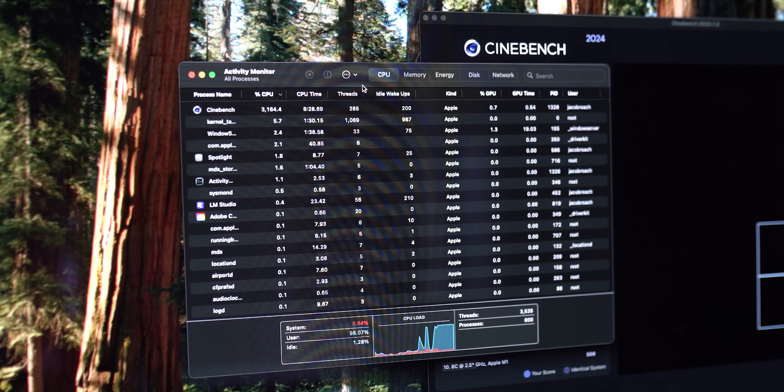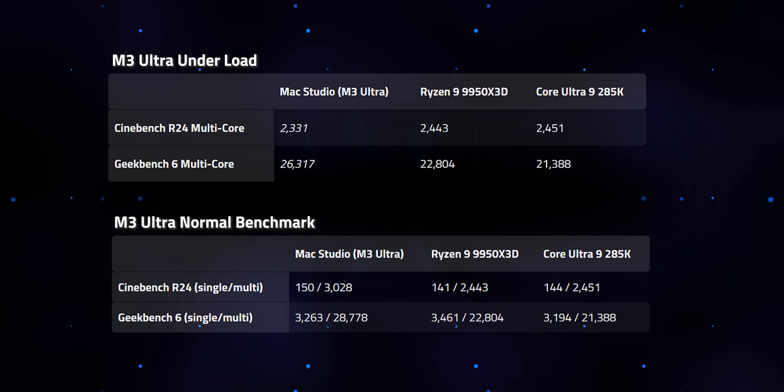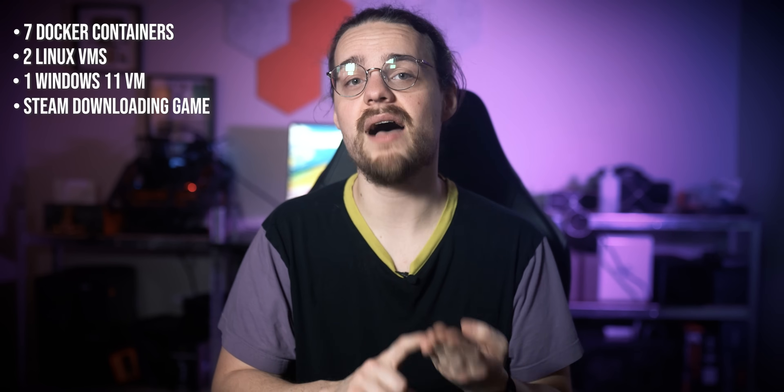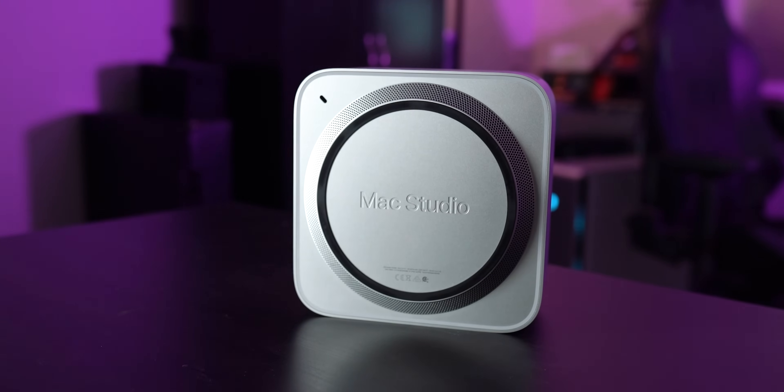These numbers are all well and good, but they don't really showcase how powerful the M3 Ultra really is. I wanted to simulate a power user scenario, so I threw the normal benchmarking process out the window and intentionally loaded up several apps to see how the performance would hold up when multitasking. There's a stark drop compared to the numbers shared earlier, but the chip still offers very similar and sometimes even better multi-core performance compared to flagship x86 CPUs. While running these tests, I had seven Docker containers running, Multipass running two Linux VMs, Parallels running a Windows 11 VM, and Steam downloading a game — none of the VMs were suspended. That's right: the M3 Ultra delivers performance that rivals flagship x86 CPUs even when loaded up with multiple Docker containers, VMs, and downloads. That's kind of insane.